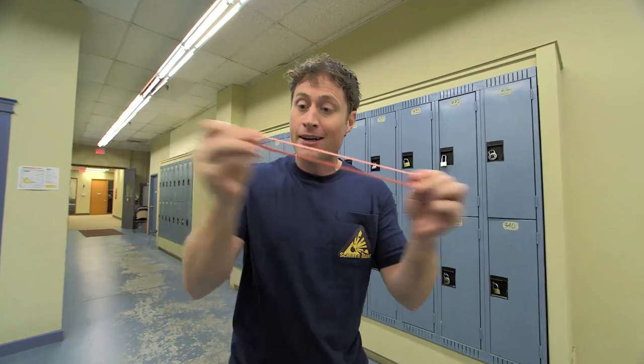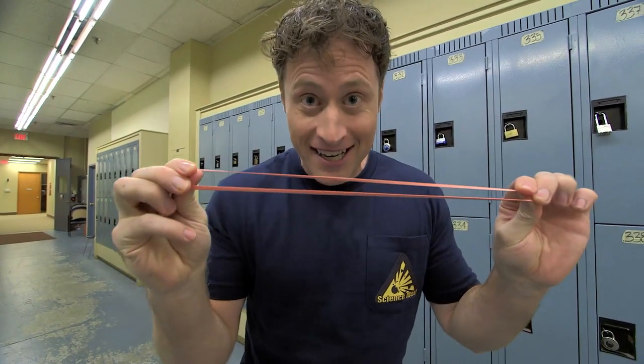Elastics are called elastics because they're great at doing just that. You can pull on it, and pull on it, and pull on it, and it'll always return to its original shape. So we are using the power of elastic force today.